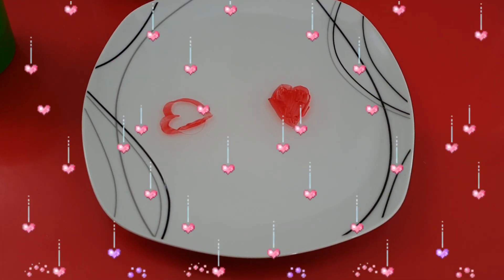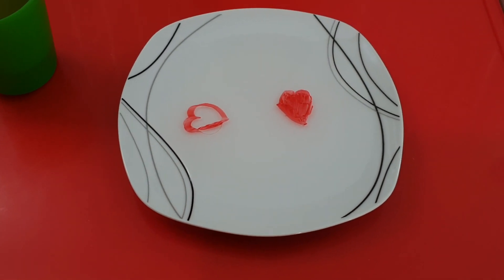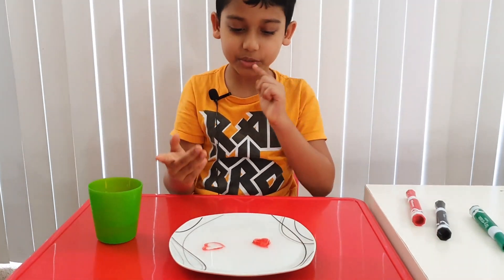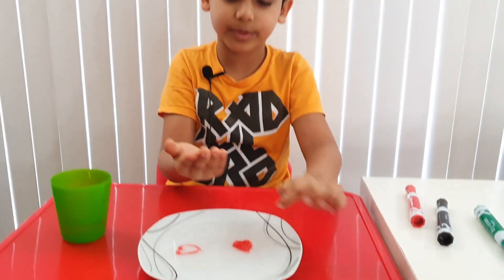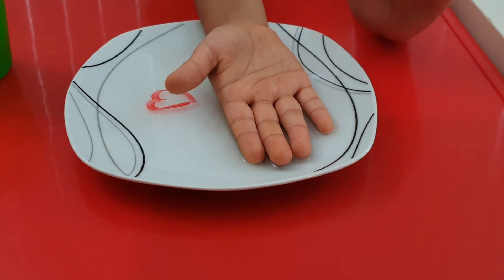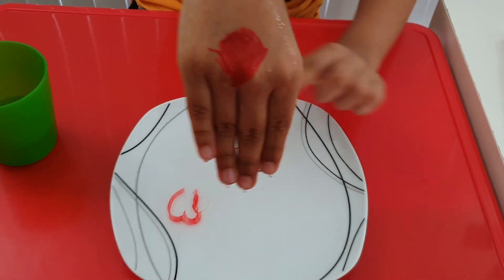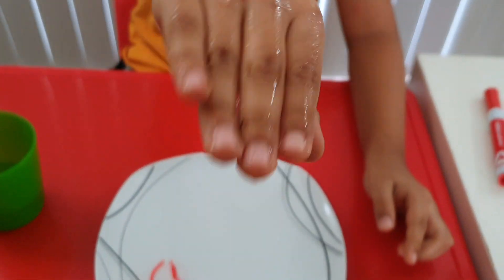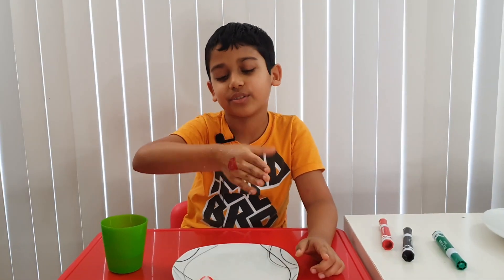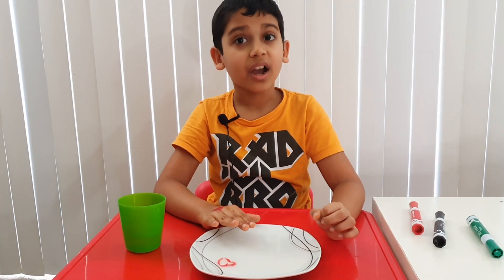Now let's try — what if I put my hand on the heart? Let's see what happens. I'm going to do the one which is filled up. One, two, three! Oh, I made a stamp! Look — we made a stamp, or a sticker — you can call it anything you like!